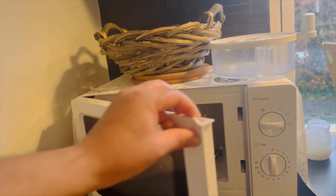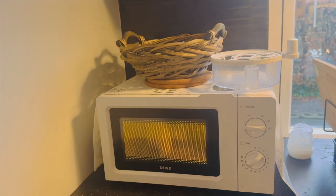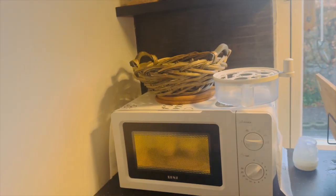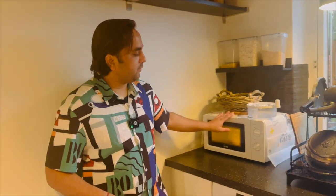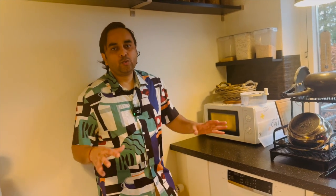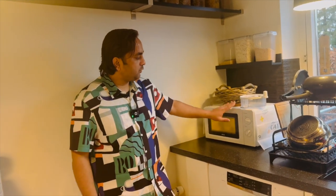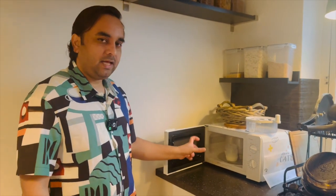Look at this — I close the microwave and set it for two minutes. The bottles are almost sterilized after two minutes. That is the specialty of the MAM bottle, which is why I already explained the information on why we need to purchase this one. Whether you are living outside India or inside India, a microwave is compulsory in each and every house, so there is no need to purchase a separate sterilizer, spend extra money, or use up kitchen space.